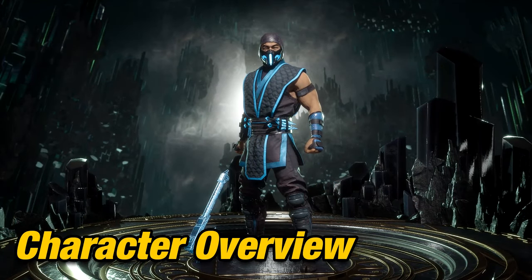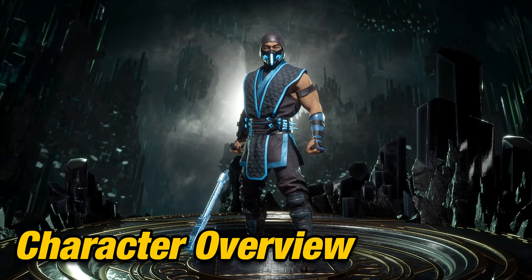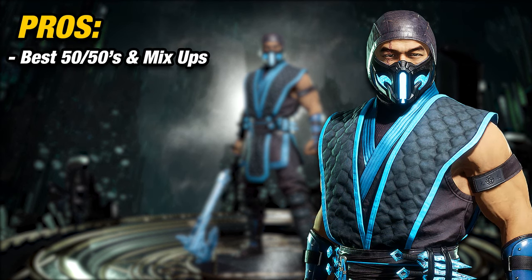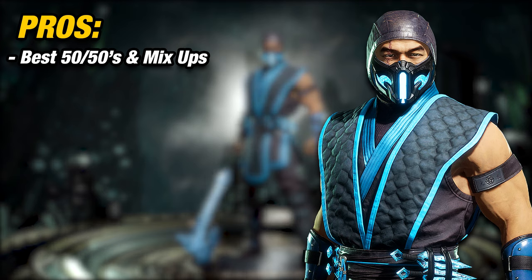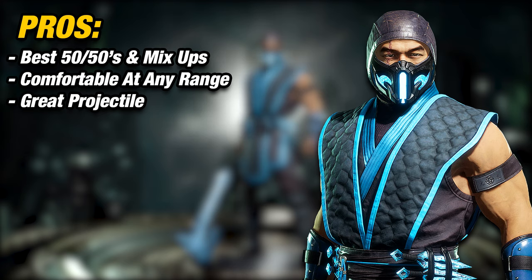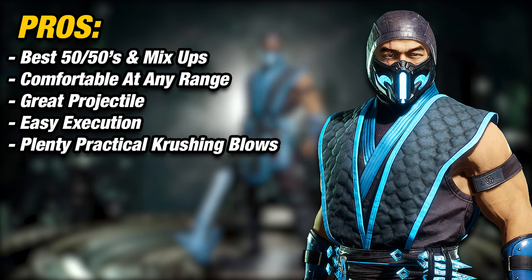Now let's talk about the pros and cons, or strengths and weaknesses, for playing Sub-Zero. For the pros: Sub-Zero has plenty of 50-50 and mix-up options to keep your opponent always guessing. Comfortable at any range. He has solid projectiles, attacks from mid range, and mix-ups at close range. Ice Ball is one of the best projectiles — it creates openings for a free combo and controls space at far range, meaning your opponent can't play reckless. Execution is great for beginners. He also has plenty of practical crushing blows that will help you deal more damage.